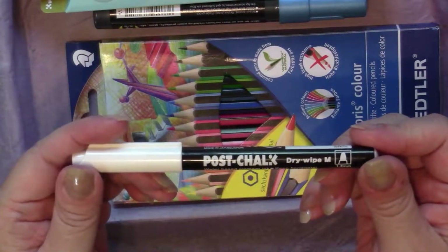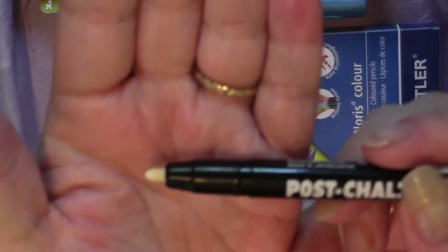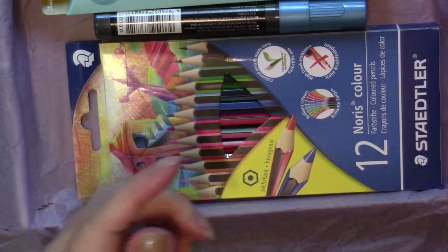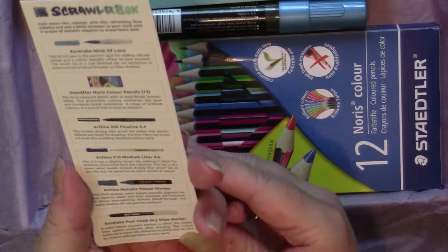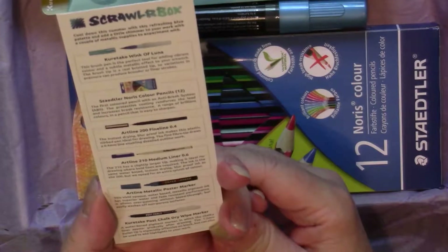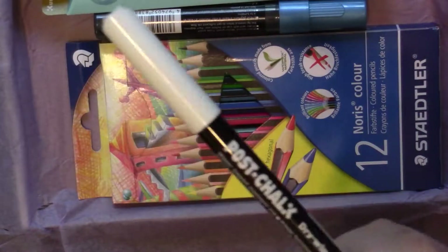This is a Kuretake Post Chalk Dry White Marker — 1.2 millimeters, water-based. Kuretake is a good brand, I'm happy to see that. It's a water-based pigment marker in which the chalky lines appear gradually after drawing. The 1.2 millimeter bullet tip is especially effective on black but can also be used to add highlights to your work. If it's like the one I have, it also works really well on magazine paper.